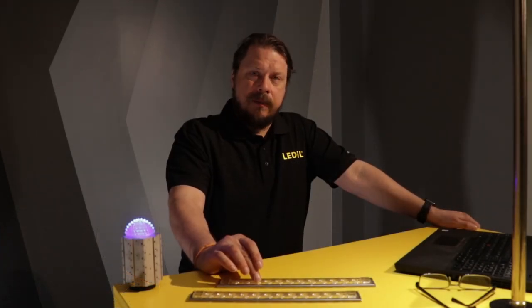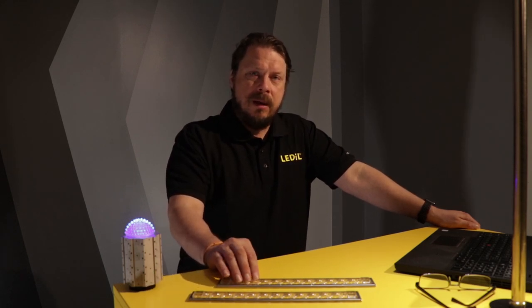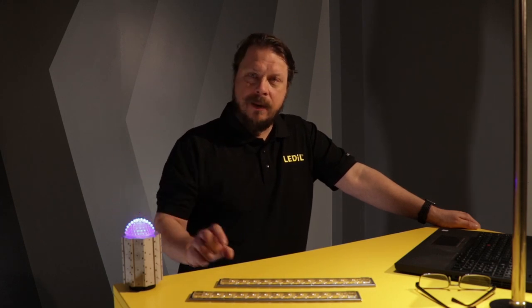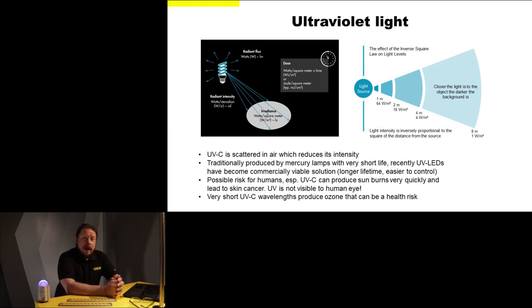This is absolutely important to keep in mind, because UVC is invisible to the human eye. Therefore it's good practice to incorporate some visible LEDs — like this blue one over here — to indicate that your UVC light source is turned on. By the way, that is just a blue LED, not UVC — otherwise I wouldn't be giving this speech here. Another thing to keep in mind is that very short UVC wavelengths produce ozone, which can be considered a health risk at higher concentrations.